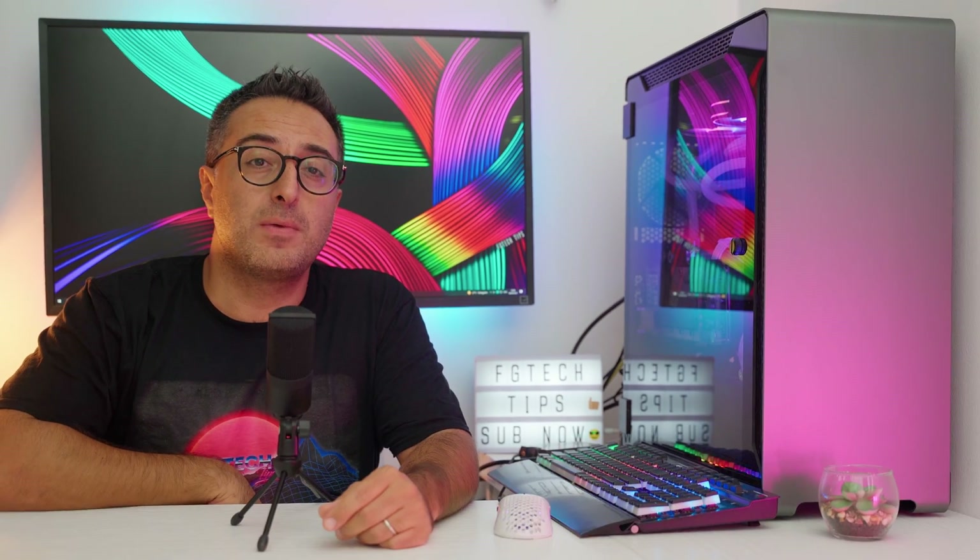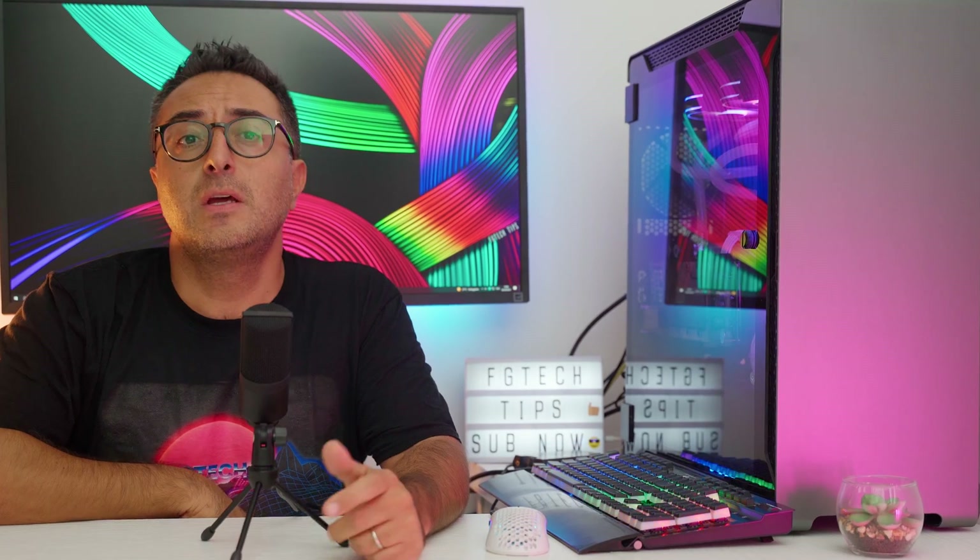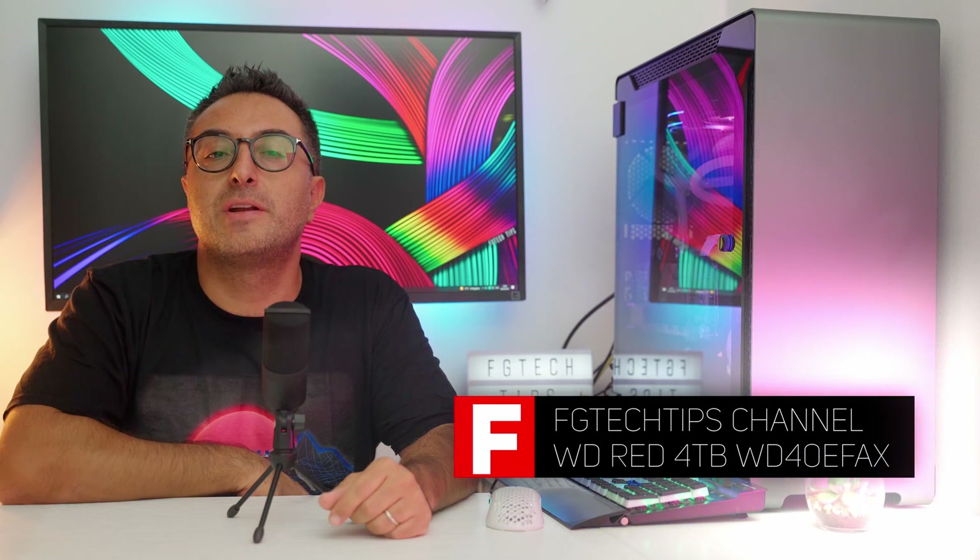Welcome back to the channel. Today we're going to review a new NAS drive. After having recently reviewed a high-performance NAS drive, the Toshiba N300 4TB, today we're going to look at a reliable NAS drive more suited for data storage rather than gaming or high-performance needs.